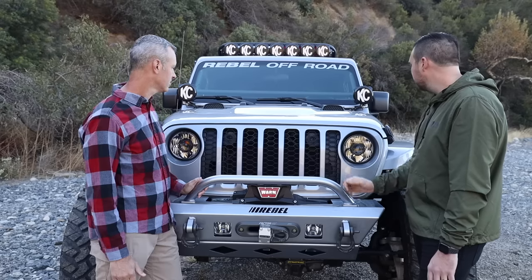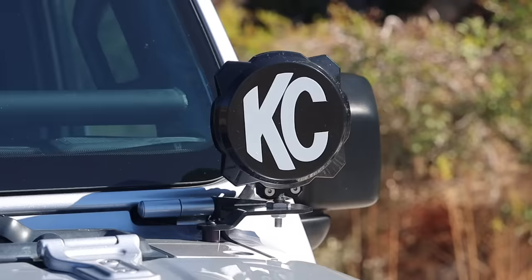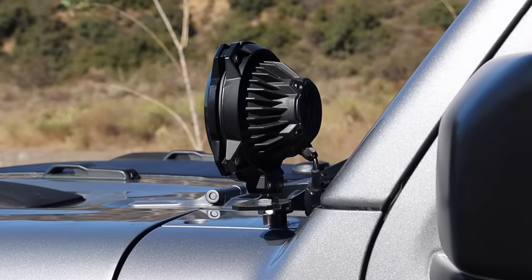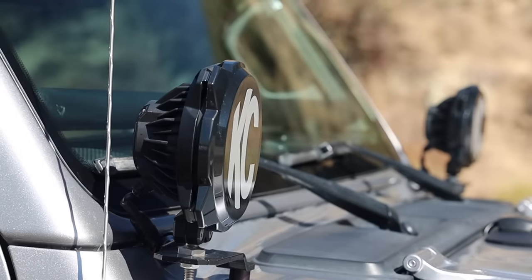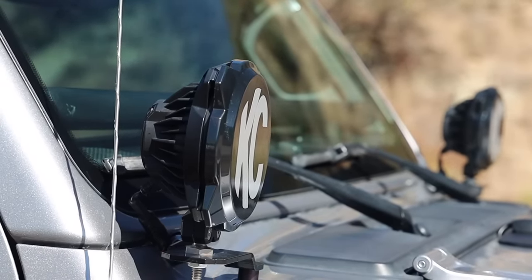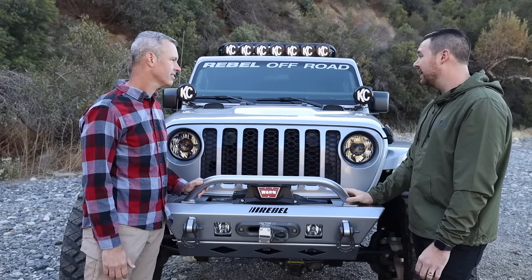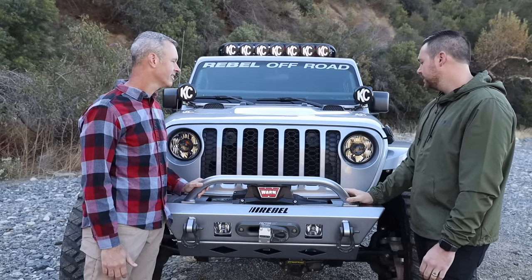I love that light — I love that old school/new school look. You've got a bright light but it's still round because round lights are on Jeeps, you know, and it really flows. I think it looks really nice. Very bright light.